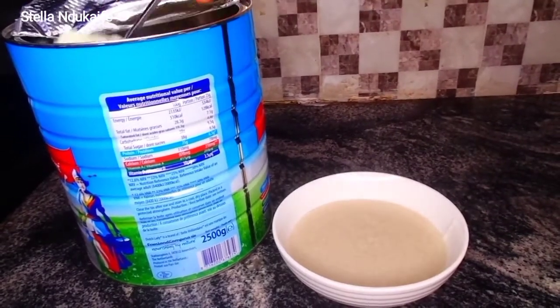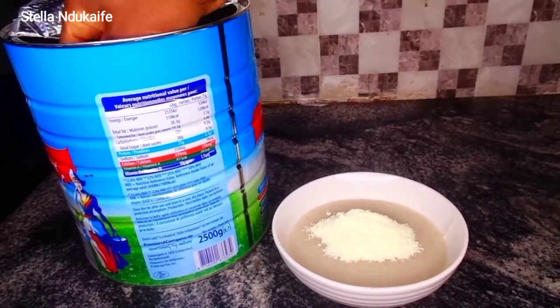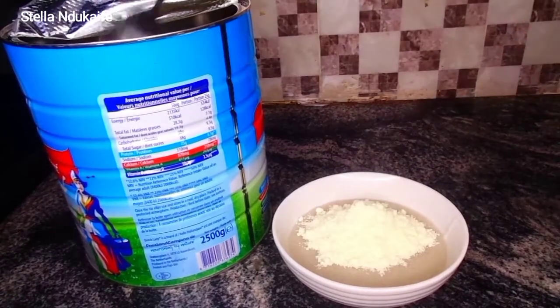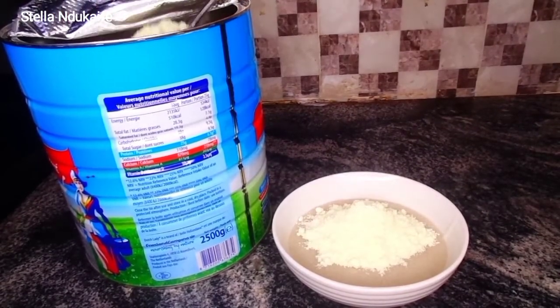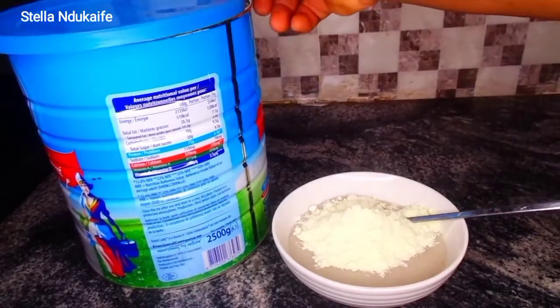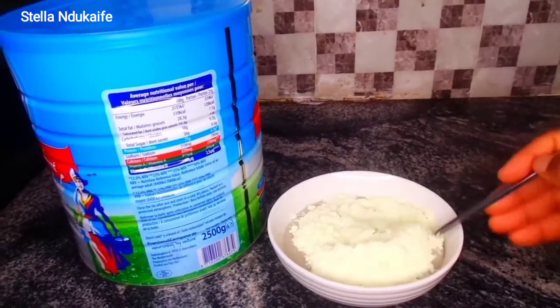The next thing I'm going to do after serving is add the milk and go ahead and have my breakfast. I didn't have any liquid milk so I used powdered milk. You can use any milk of your choice — milk is milk. Also, if you want to add a sweetener, you can decide to use honey.